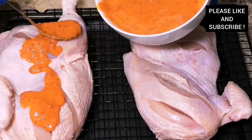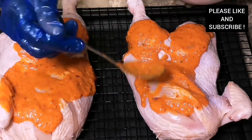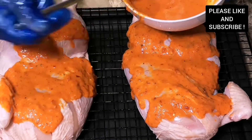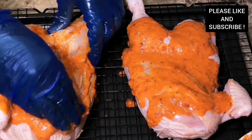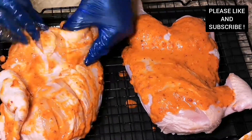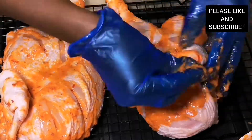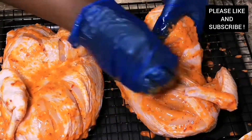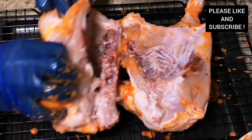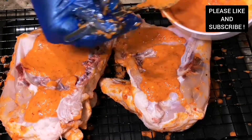I transferred our chicken onto our oven rack and we are going to spread our marinade onto our chicken. Please make sure you wear gloves because this peri peri sauce is hot and delicious. Make sure you put some into the deep cuts in your chicken because it's going to infuse the chicken and make it taste delicious. We are going to turn it over as well and rub more sauce onto our chicken.